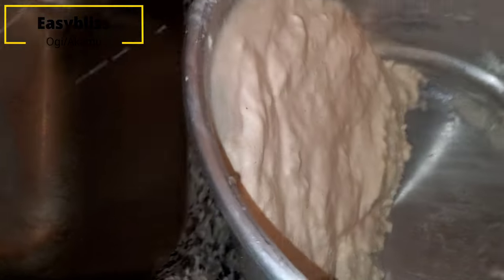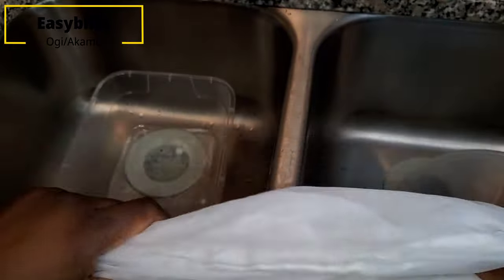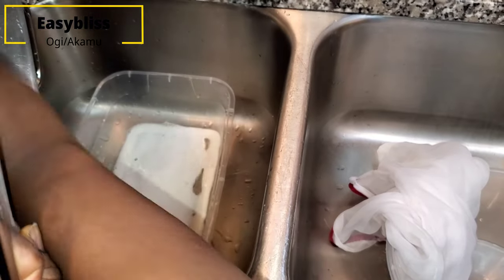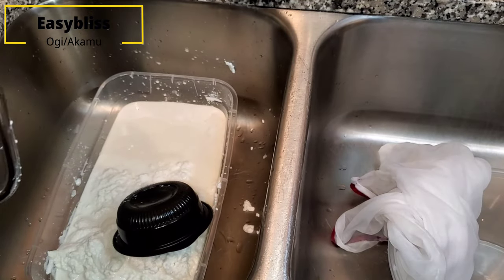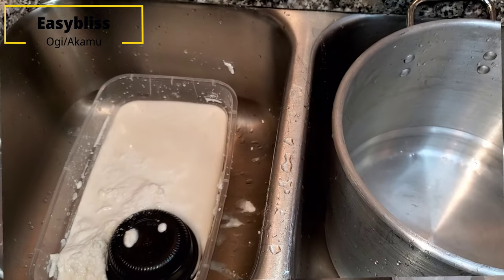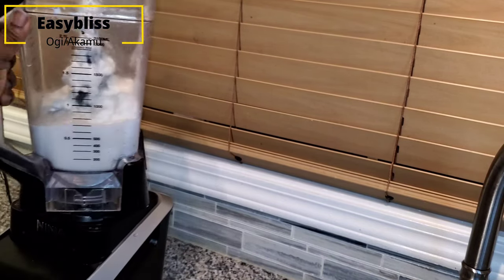Make sure you do not pour out your cornmeal that has already fermented. You're probably wondering what container is best — it's best to use a big plastic container if you have one. I don't have a plastic container, so I'm using what I have. The next step is to grind and sieve, but first I'm going to transfer my content into a smaller container because I'll be needing the bigger container in a bit.